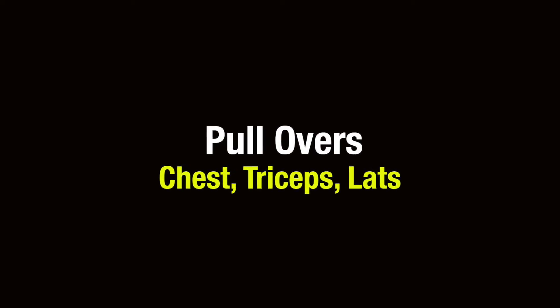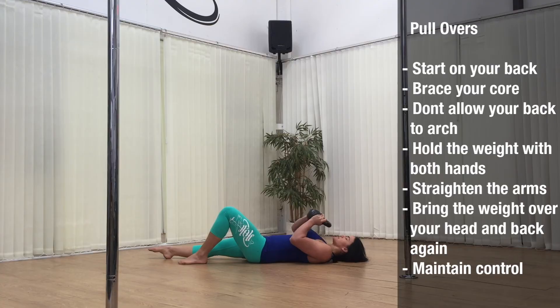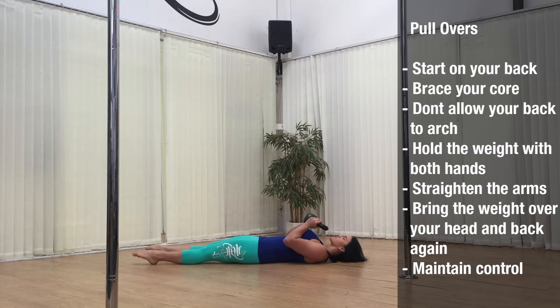And the final exercise are pullovers. This is great for working the chest, triceps and also your lats. Start on your back bracing your core and don't allow your back to arch. Hold the weight with both hands and straighten the arms up above you. Bring the weight slowly over your head and back again towards your waist maintaining control the whole time. Make sure you only go as far as you feel comfortable in this exercise as you will be working to lengthen the lats as well as strengthen them.